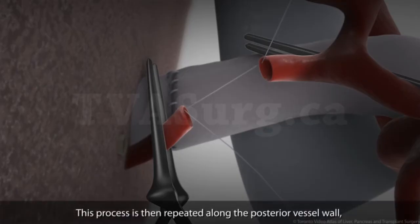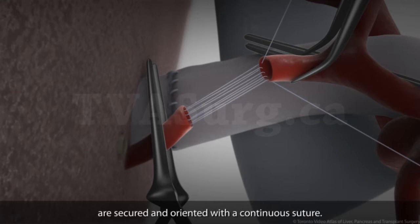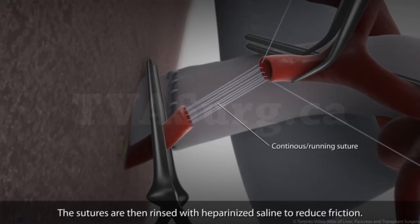This process is then repeated along the posterior vessel wall until the posterior walls of both arteries are secured and oriented with a continuous suture. The suture is then rinsed with heparinized saline to reduce friction.